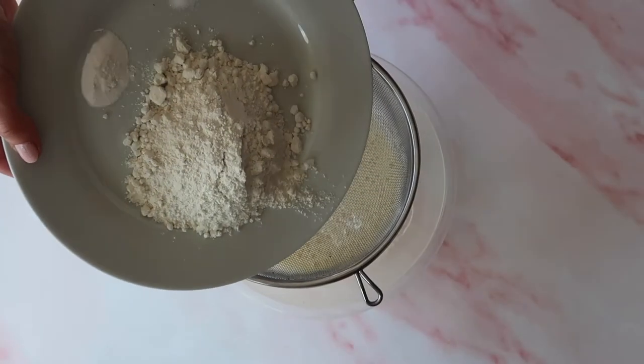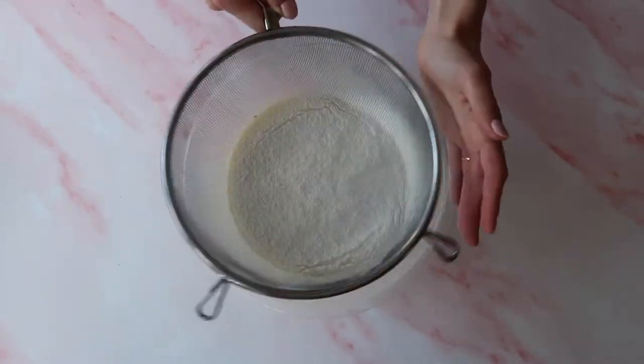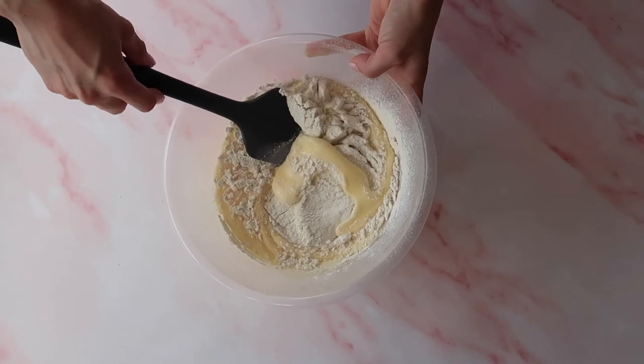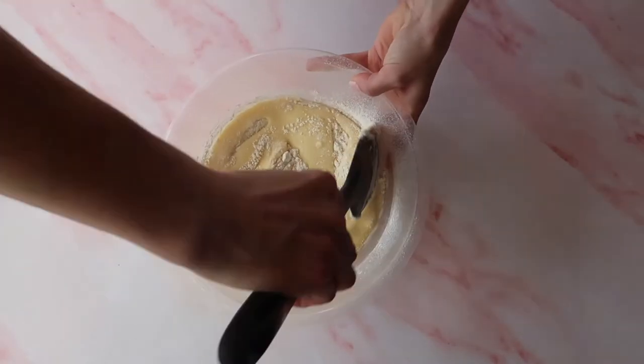At this point we can sift in our flour, baking powder, and salt. Instead of using the whisk, I'm going to take a spatula and gently fold in the mixture. This is a great way to make sure that you don't knock all of that lovely air you've created out of the mixture.